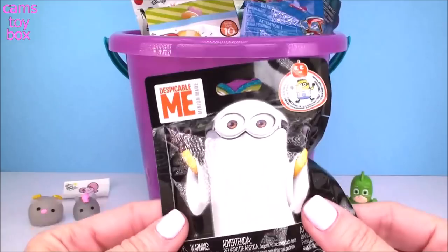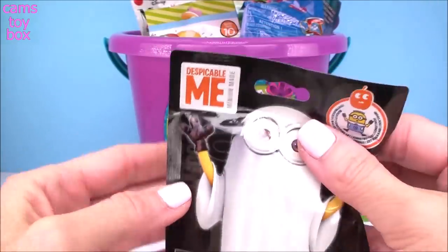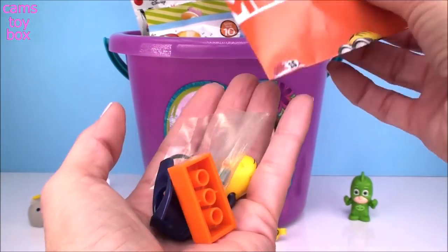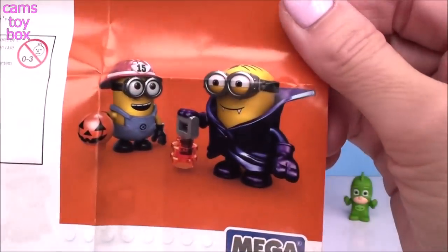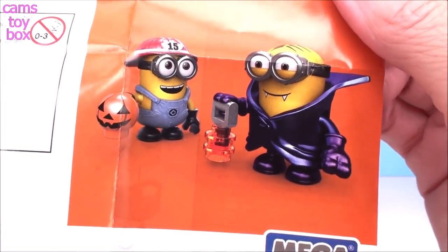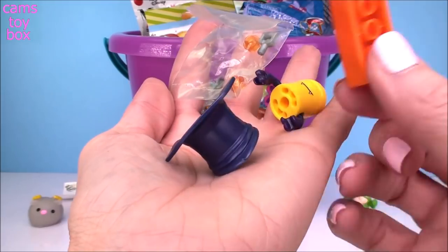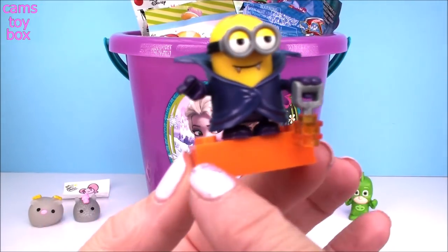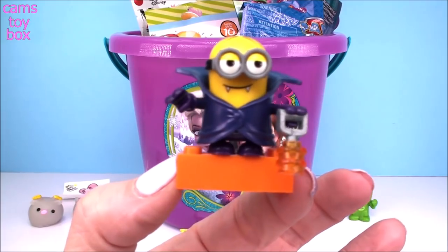Next up, we have a Despicable Me blind bag from Mega Bloks. This one is a Halloween themed one. Of course it comes out in pieces because we have to build our character. It comes with a collector's checklist and there's only two different ones to collect in this little series — either the vampire one or the minion dressed as a firefighter. It looks like we have the vampire one today. Here he is all put together. He comes on a little block display stand, and they even include a little lantern for trick-or-treating at night.